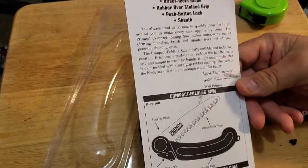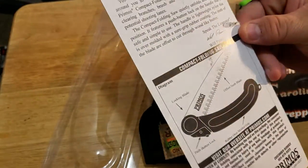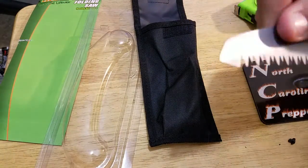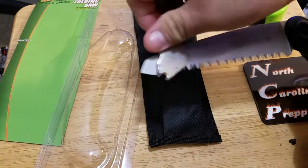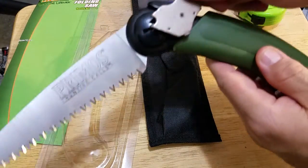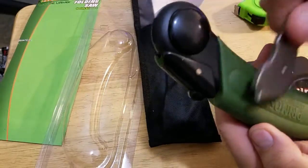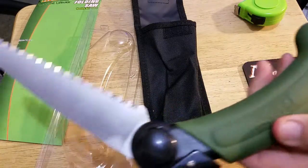It's a compact folding saw with a rubber grip. I'll put a link below. I want to powder coat it for environmental protection. The saw blade — I think it's steel. Let me check with a magnet. The magnet's not attracting anything, so it's probably not steel — even the back isn't attracting.